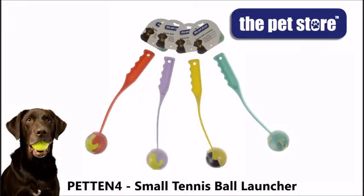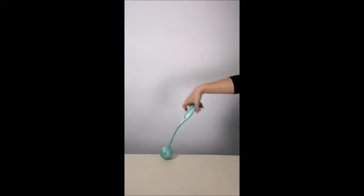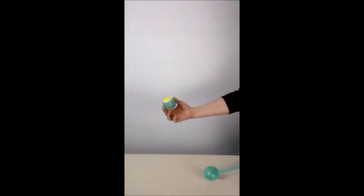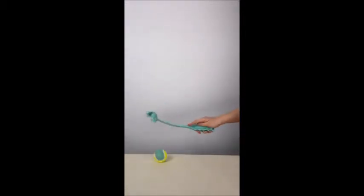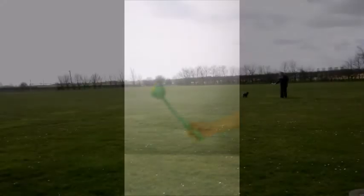The Pet Store Small Tennis Ball Launcher. This compact launcher is produced from lightweight yet durable plastic and features an ergonomic hand grip, as well as including a colour coordinated tennis ball. With an approximate length of 38 centimetres and weight of 115 grams, it's great for being on the go.